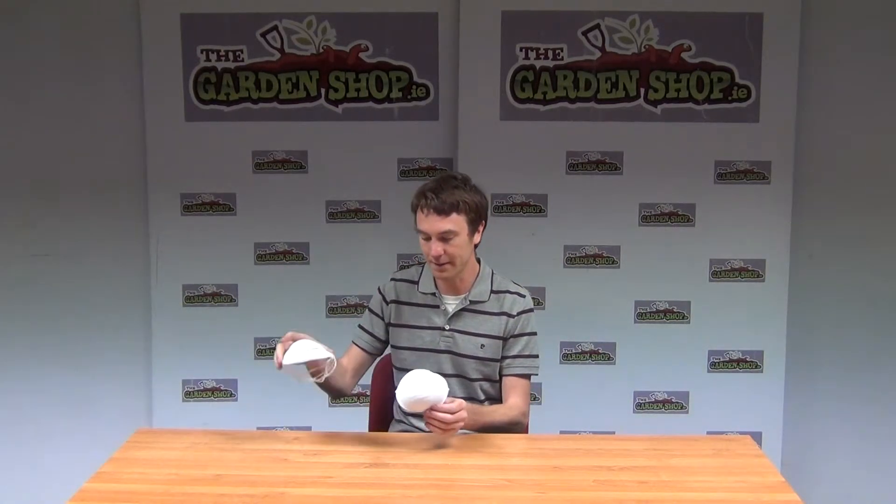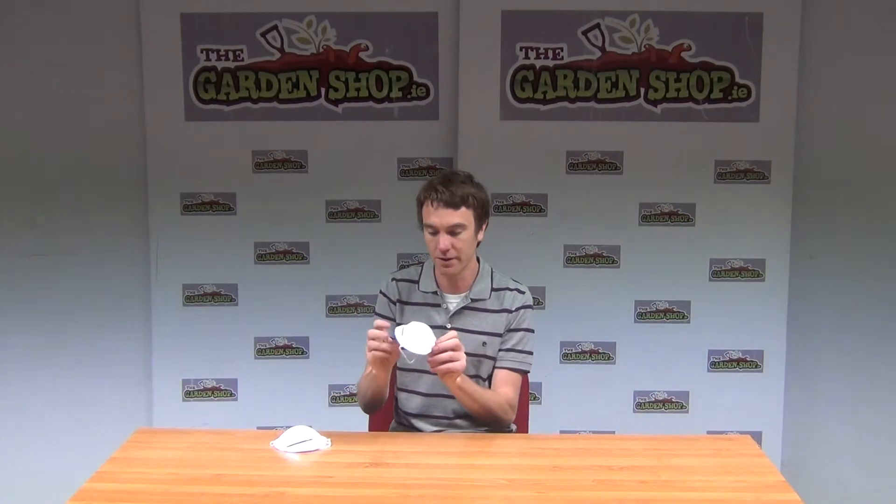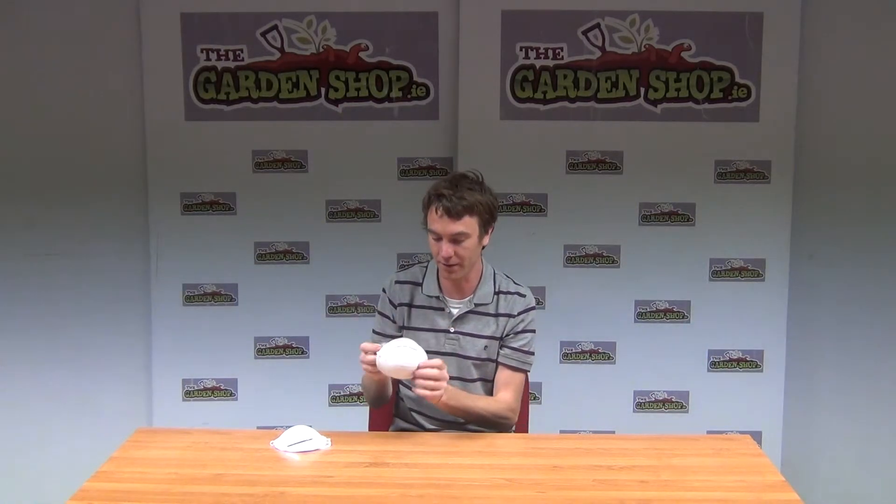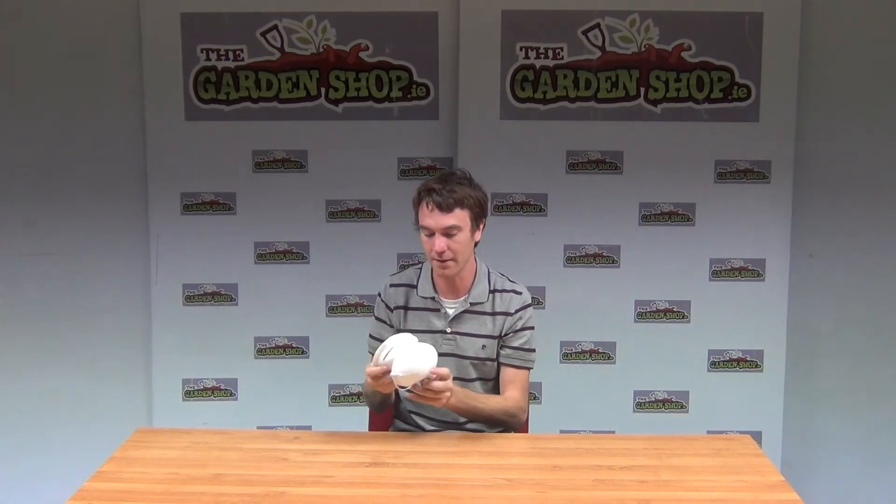It comes as a set of sticks and this is just one of them here, so effectively it goes over the face with the elastic band. It comes down nice and tight and you place it over your face, and then with the metal you can see here you can simply just push the metal in around your nose to ensure a nice tight fit of the dust mask. So that's the product, it's made by Blackspar and it's a set of sticks and the dust mask available on thegardenshop.ie.